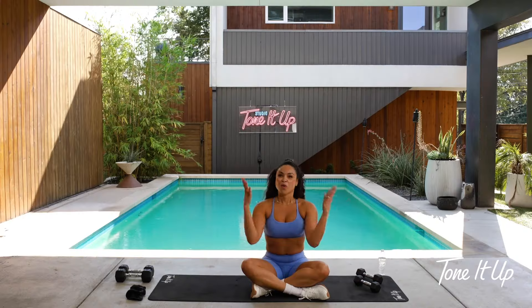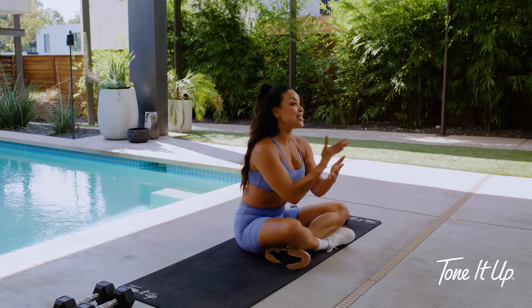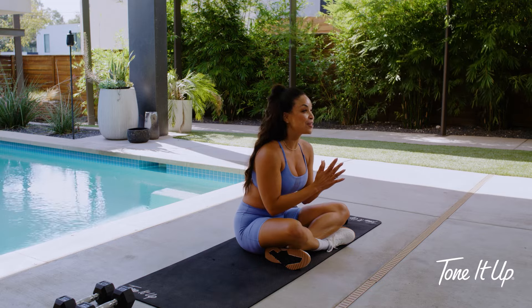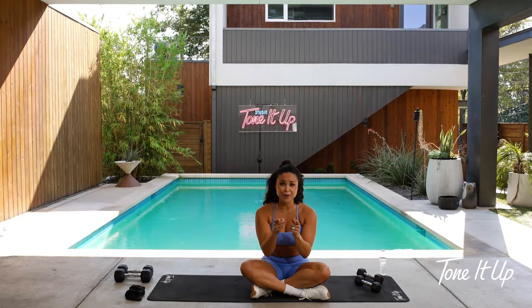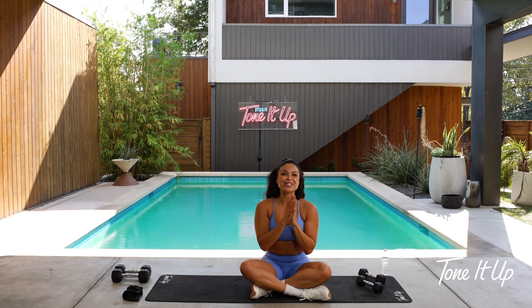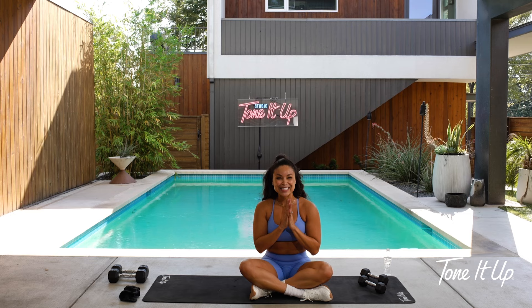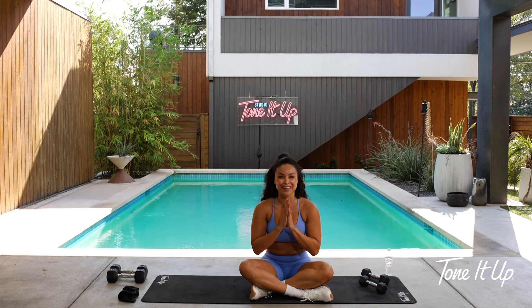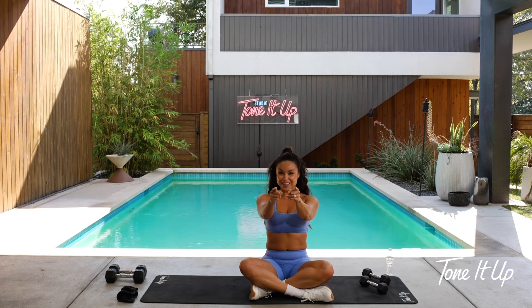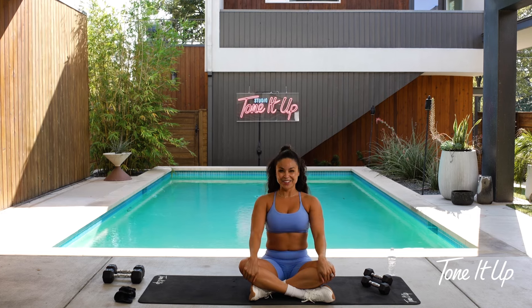Congratulations, girl — I am so proud of you. Your entire Tone It Up family is proud of you. Thank you for showing up for you and crushing it today. I can't wait to see you next time in the Tone It Up app. Until then, I'm your coach Chevy. Make sure you use hashtag TIU fall for you every time you check in with us on IG. I can't wait to see you next time. Crushed it!